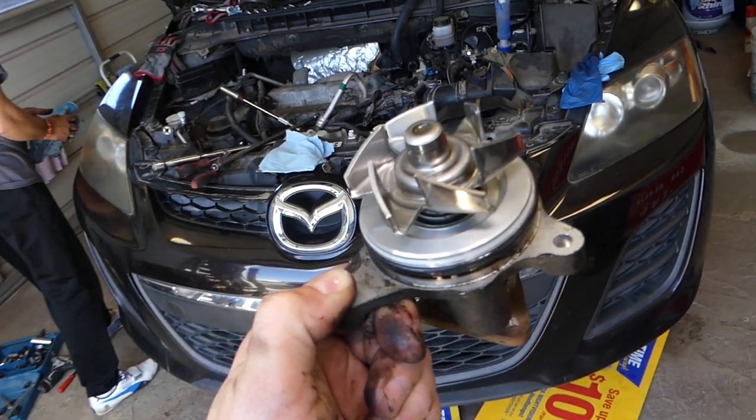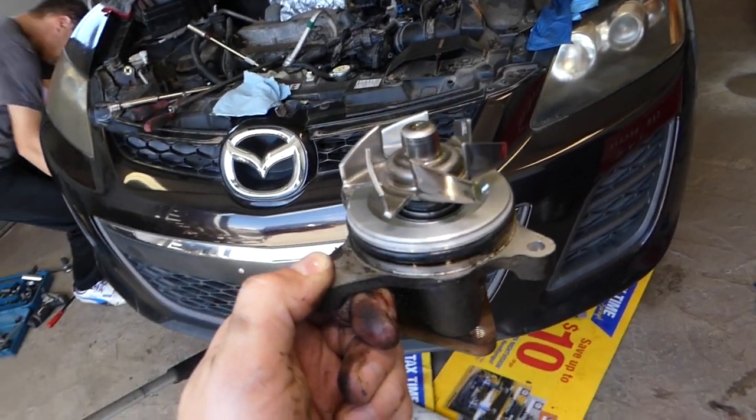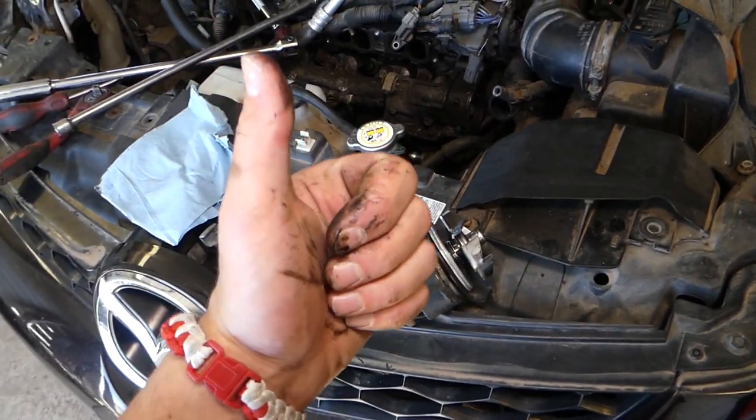This is it — that's how you remove the water pump. Hopefully the video is helpful to some of you. Please check out the video on how to bleed the cooling system on that car. Thank you for watching, please hit that subscribe button for more videos, and see you next time.